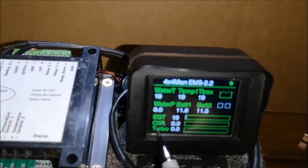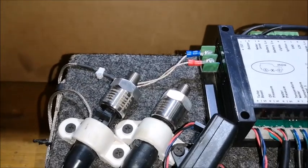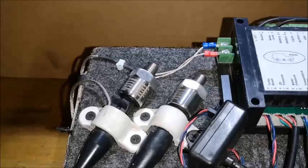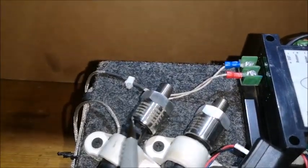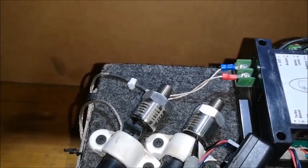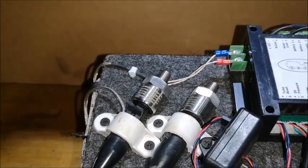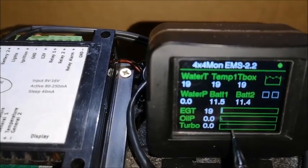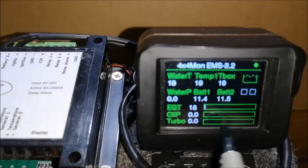Underneath the EGT, there's oil pressure and water pressure. These are the pressure sensors and they can measure from zero up to 10 bars. As the pressure changes, it shows the value and also has a bar graph that gives you a reading that moves around.